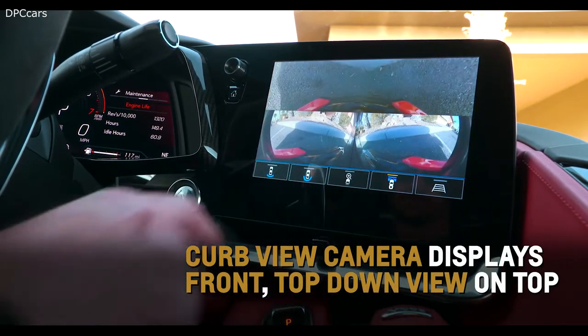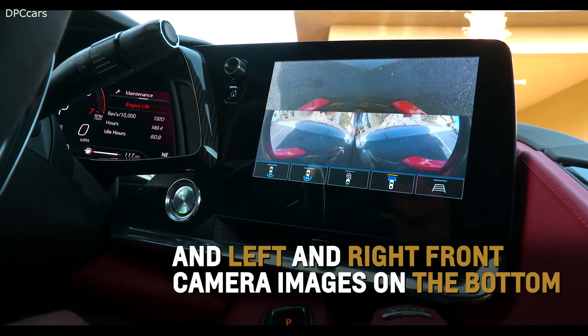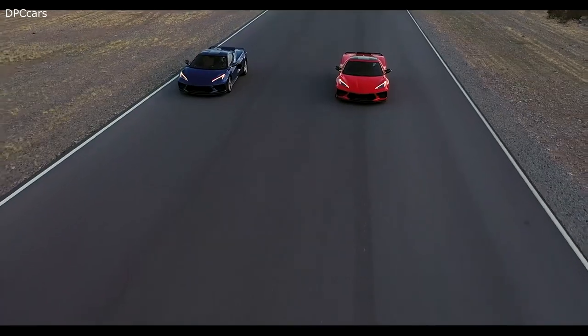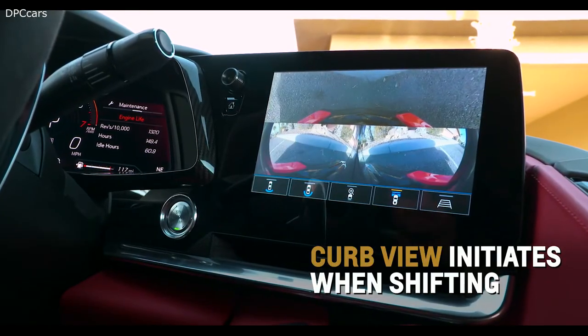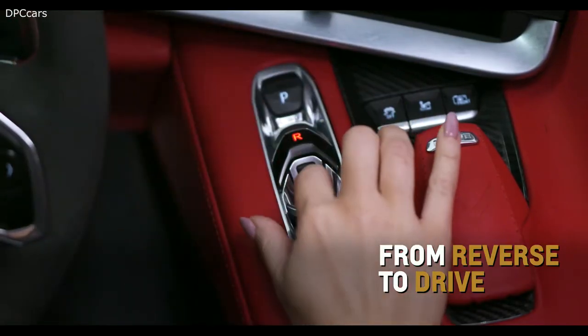Curb view camera displays a front top-down view at the top, and the left and right front camera images on the bottom, enabling a better perspective on what's in front of your Corvette. Curb view will also initiate automatically when shifting from reverse to drive.